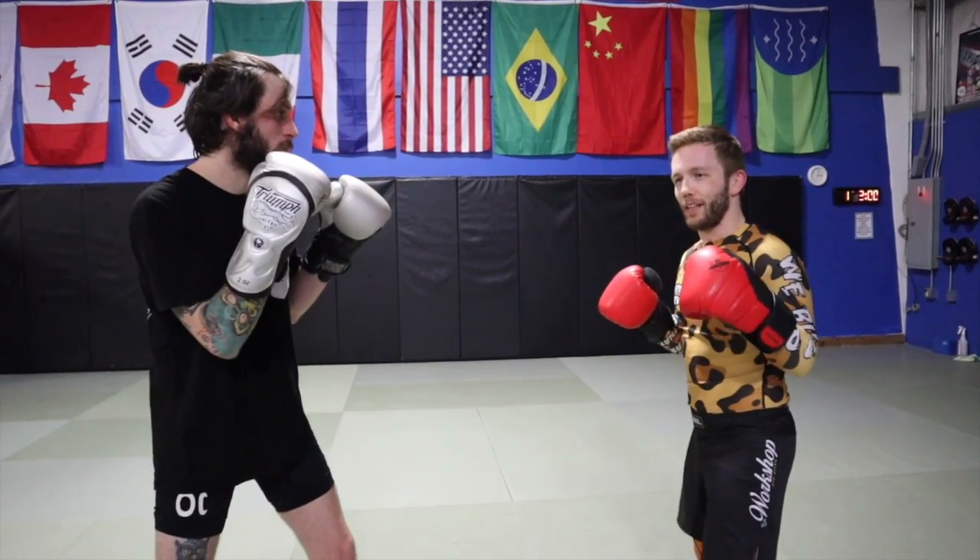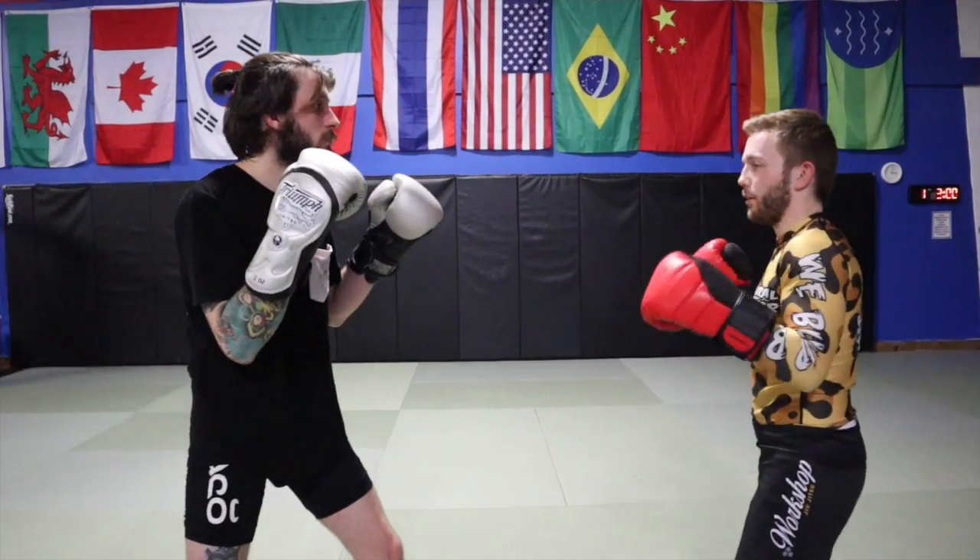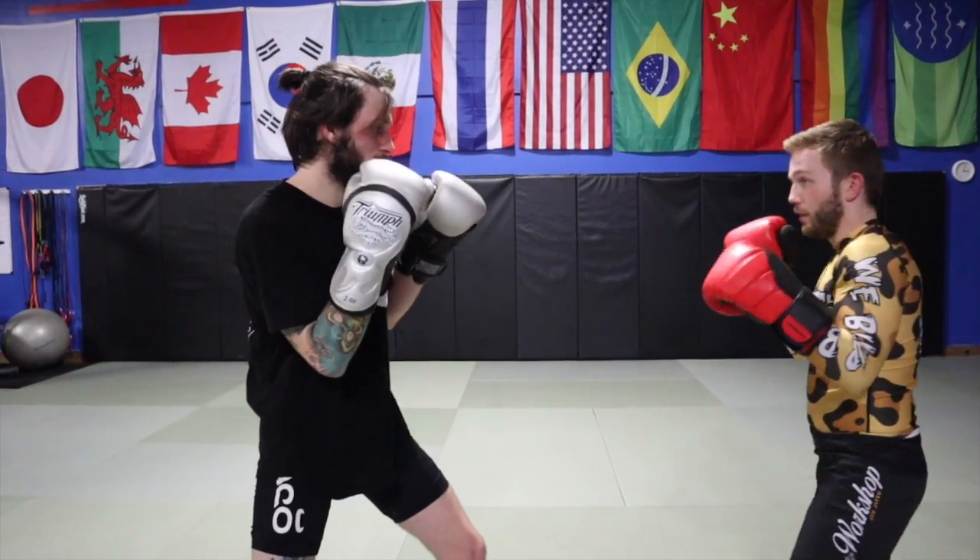So without me yammering on about it — going from the jab, then the double jab.